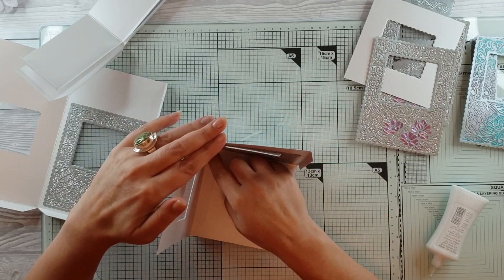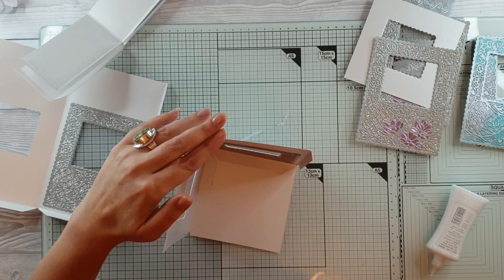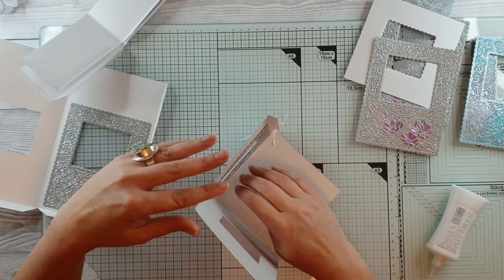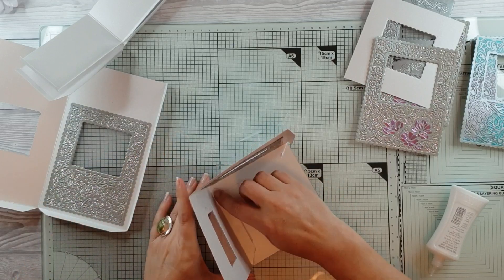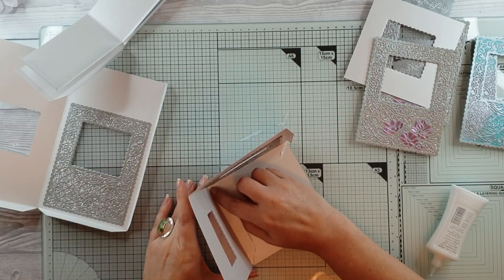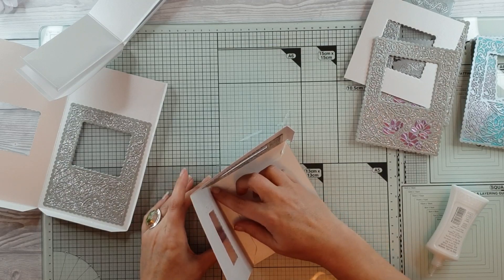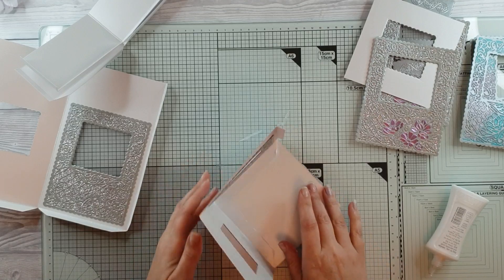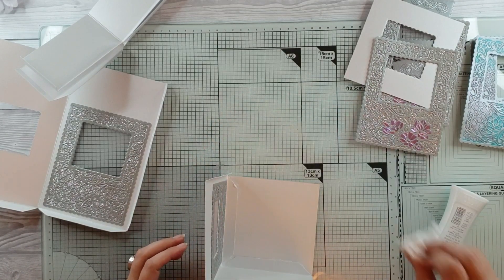I'm just going in — I've got a bit too much glue there. Let's get rid of that, a bit too much in the corner. I'm coming in and I'm just going to pop our panels onto the bottom of our box. Remember, 11 and a half centimeter square is all you need — it's going to be perfect for the lid on top.